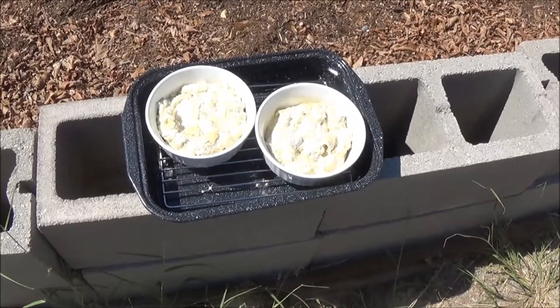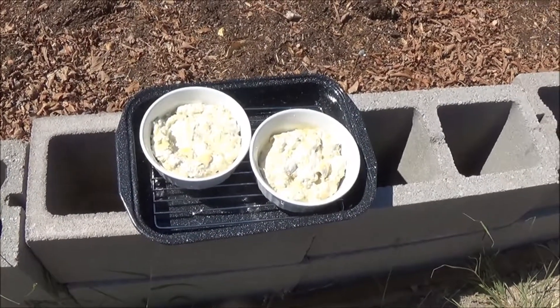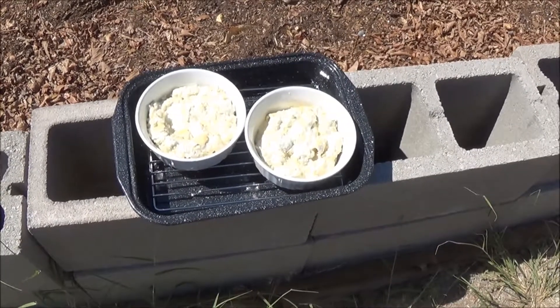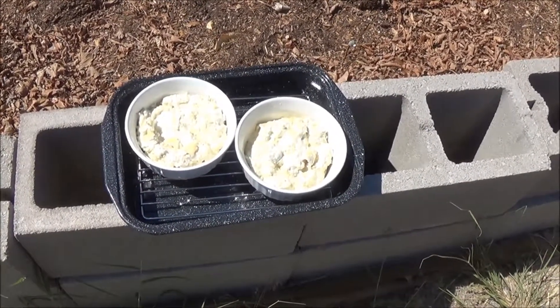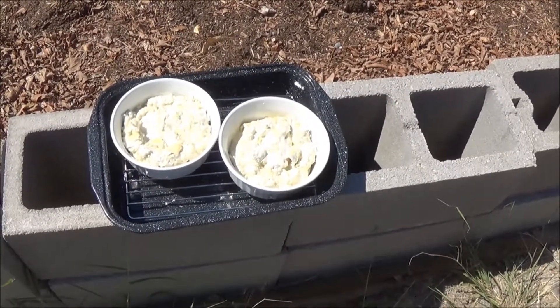Michelle here in Pueblo, Colorado. Today's lunch is brought to you by the Colorado sunshine. It's going to be artichoke dip with veggies and pork rinds — it's going to be quite delicious. It's got artichokes and cream cheese and garlic and parmesan cheese.